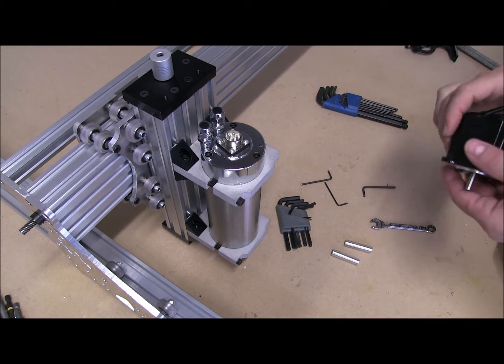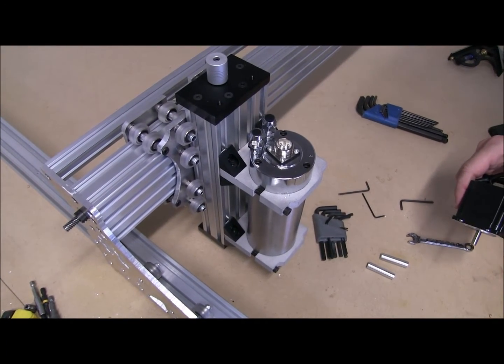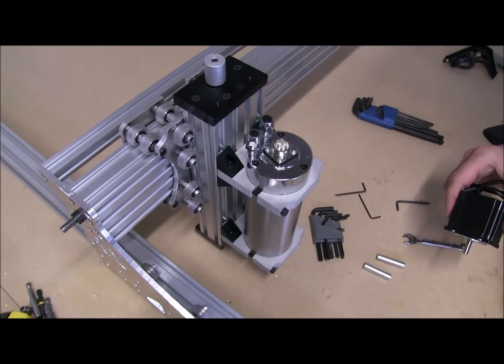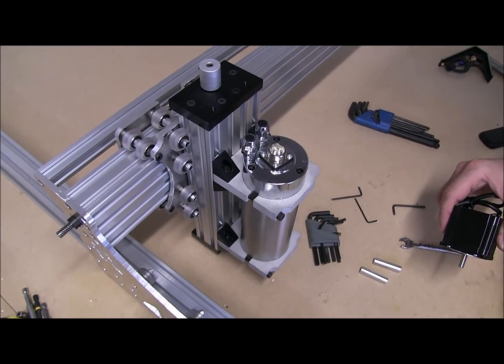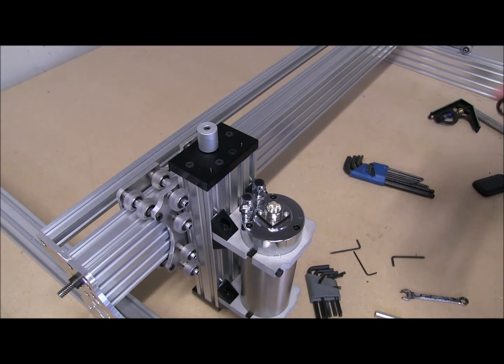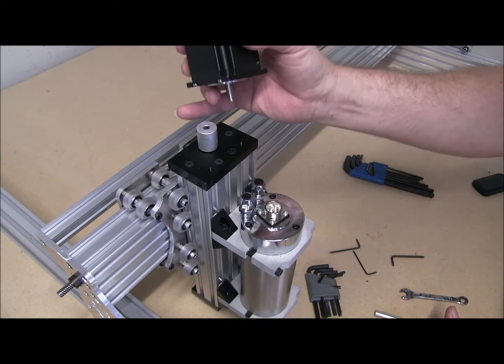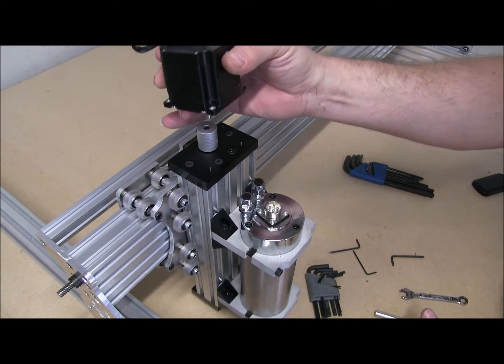Now we can go ahead and install our NEMA stepper motor. Let me raise this up just a touch here without messing up the video. There we go. I'm going to face my wires back — you can face them any direction you want.